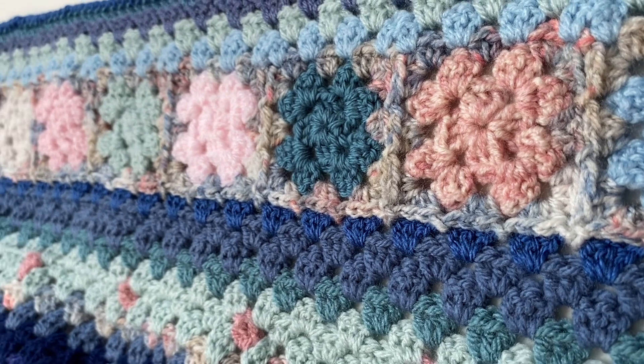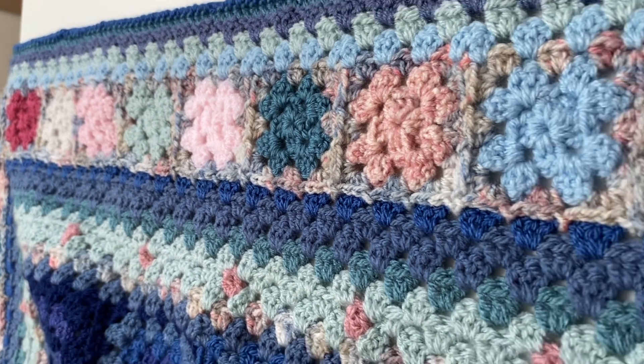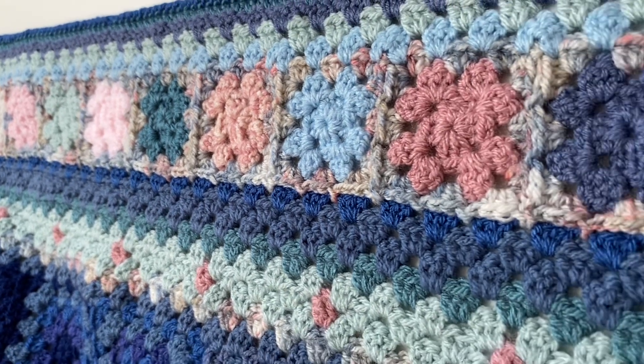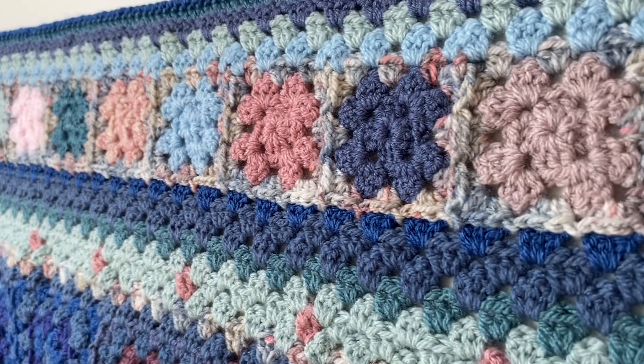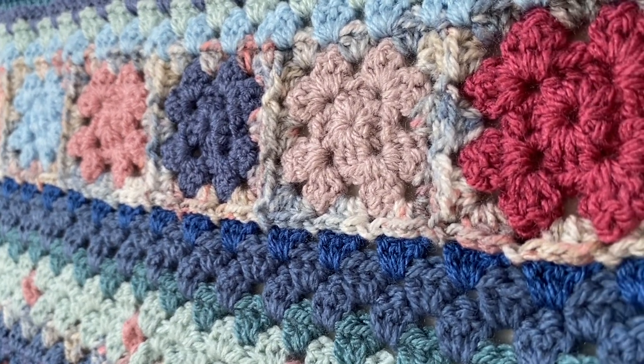Now it's almost getting too big to be able to show you the whole thing, but as you can see there are now a lot of these two-round squares going around the edge because the blanket is quite big now.